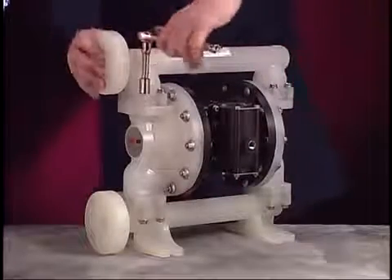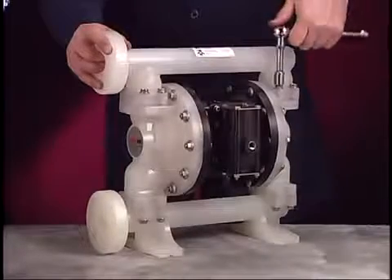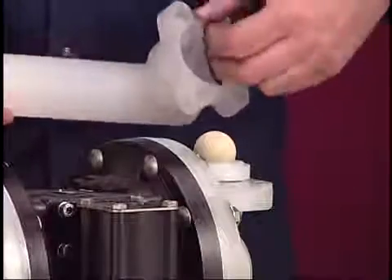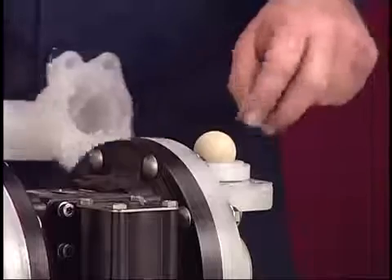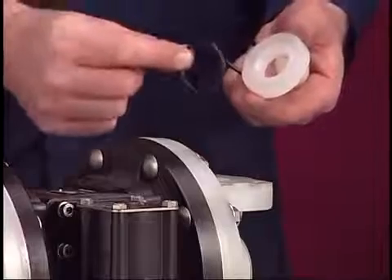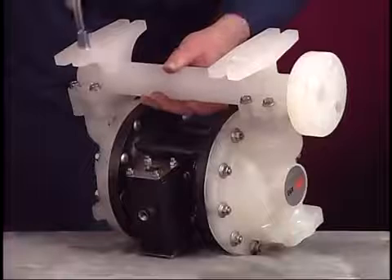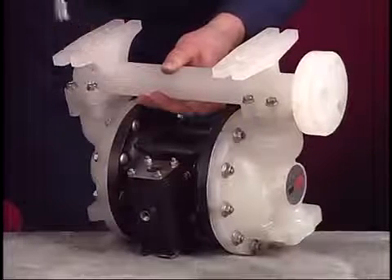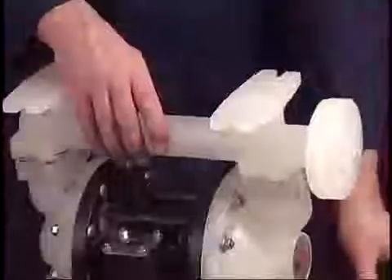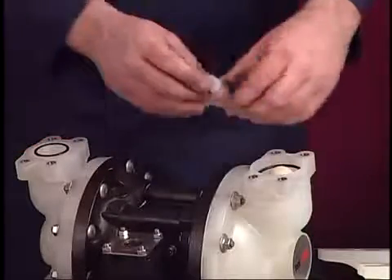Use a 1-1/4-inch socket to remove the eight screws that hold the outlet manifold in place. Lift the manifold, then remove the ball check, seat, and two O-rings. Be careful not to damage the sealing point of the seat. Rotate the pump so that the lower manifold can be reached. Use the 1/4-inch socket to remove the lower inlet manifold. Pull the O-rings, seats, and ball checks from the fluid caps.